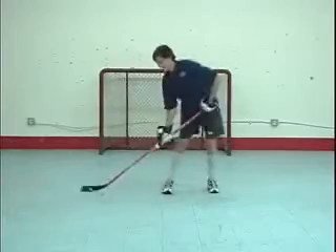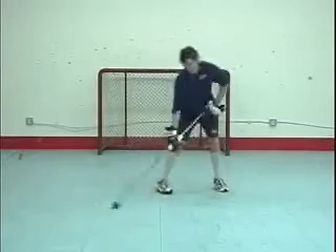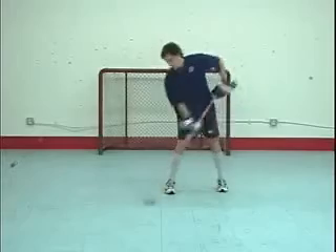After puck handling for a brief time, the player's top hand will become extremely fatigued. Repetition will help improve top hand strength.